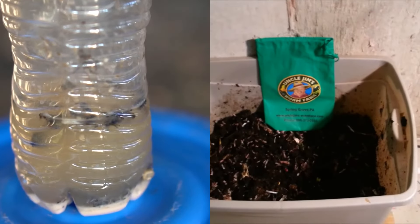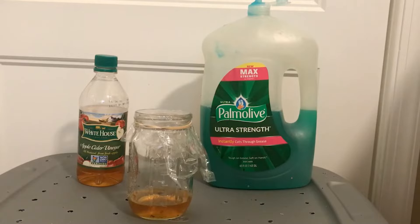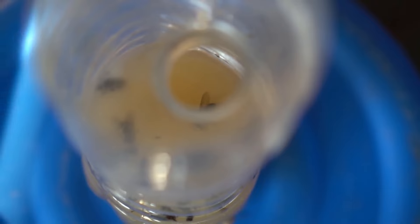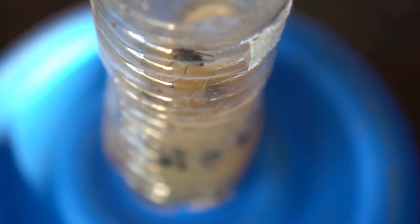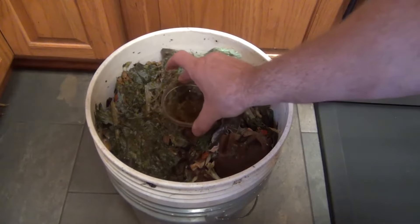Set up fruit fly traps around or on top of your worm bin to catch adult flies. You can make a simple DIY trap: fill a small container with apple cider vinegar and a drop of dish soap, which breaks the surface tension, causing flies to sink and drown. Cover it with plastic wrap and poke small holes just large enough for fruit flies to enter.